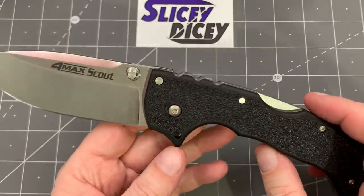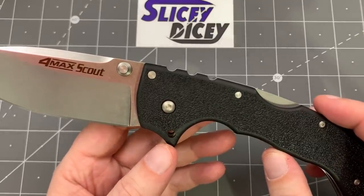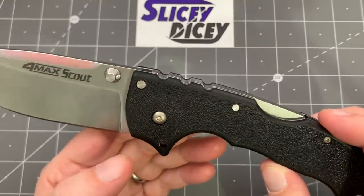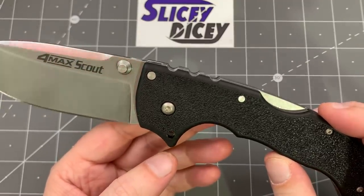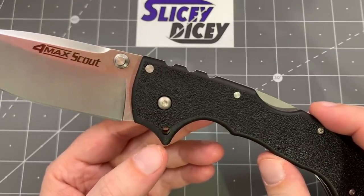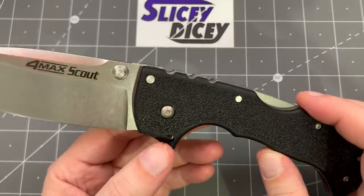I did see on the Andrew Demko video — everybody asks what that hole is for. He explained it for the first time — it used to be on one of his other knives where you could put a pin through it to make sure it wouldn't close on you. But now it is just kind of ornamental; it's not the same size as the old one. You can still stick a pin through it, but it's really just a design aesthetic now. Wow, this is awesome. This is so big.